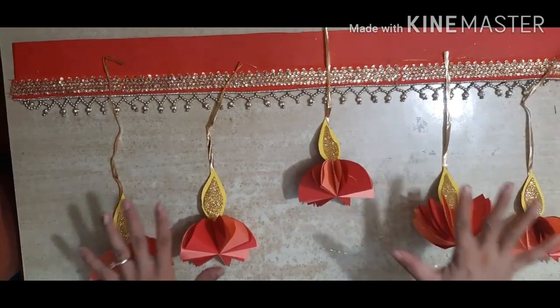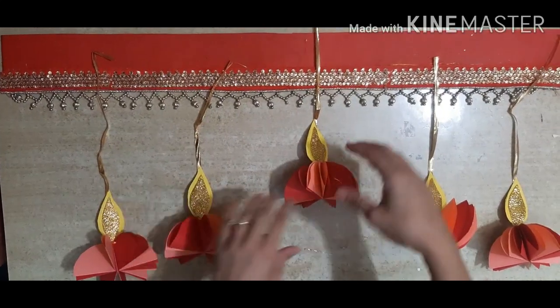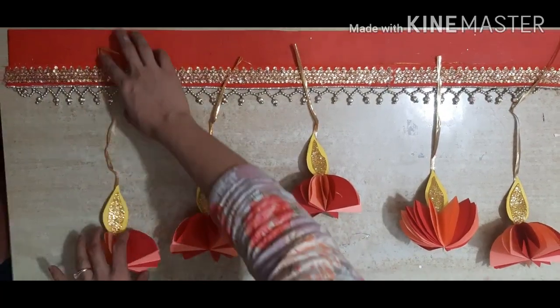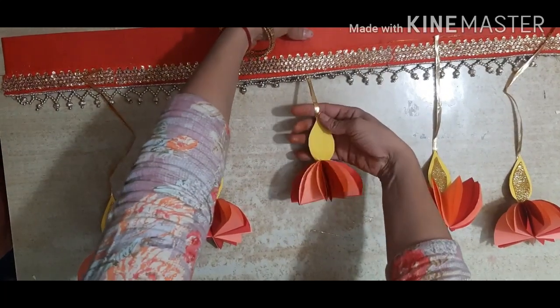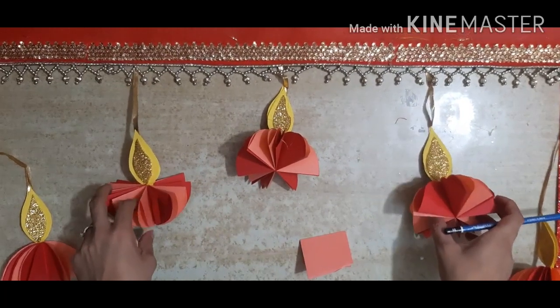This way you have to prepare five dias, or you can make as many as you want — it's up to you. See, the shorter one you have to keep in the center, this is taller, and this is the longest. Okay, this we have to paste at the back.